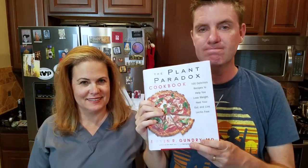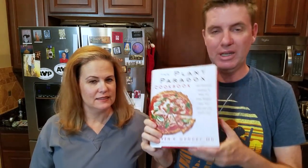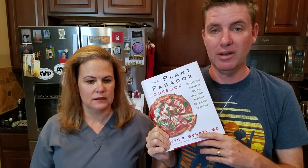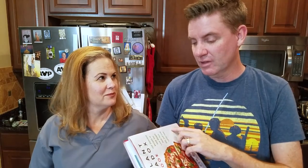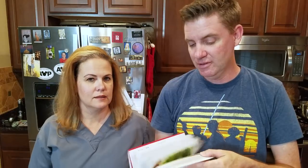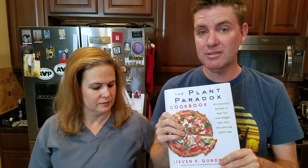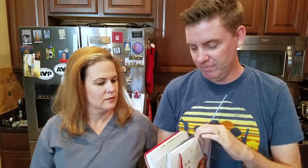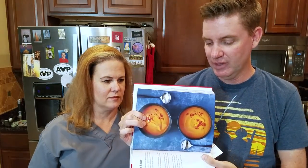Hi everyone, today we're going to talk about a new book. We got it a few days before it came out, so we have a chance to review it and let you guys know what we thought on day one. It looks like it is full of a ton of really good recipes that we're super anxious to try out. We're going to talk about it for just a few minutes and then we're going to make the creamy sweet potato soup.